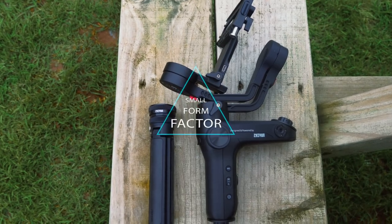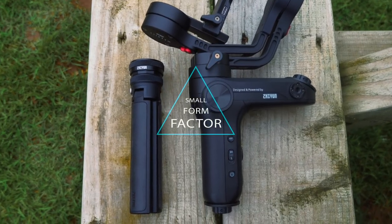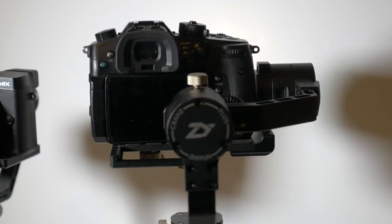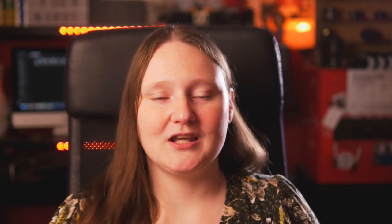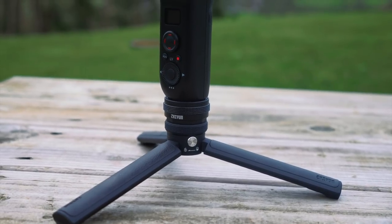Being a Micro Four Thirds fan and a small camera and lens fan, the thing I adore most about the Weebill Lab is of course its size. I have the Crane Plus as my main gimbal — I've also had the Crane 2 and Crane M — but the Crane Plus for my setup is like the best gimbal in the world. For me to replace it, the Weebill has to bring a lot to the table.